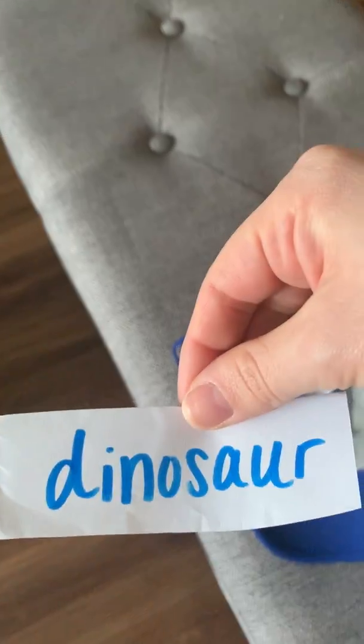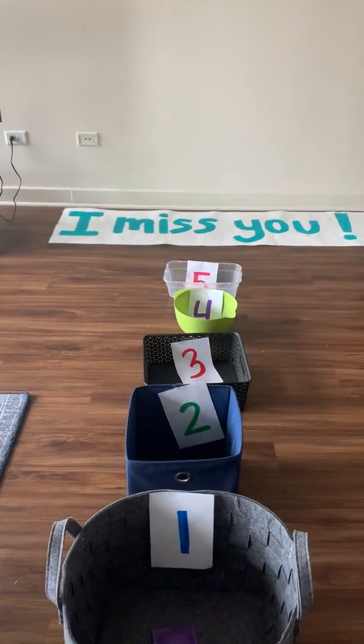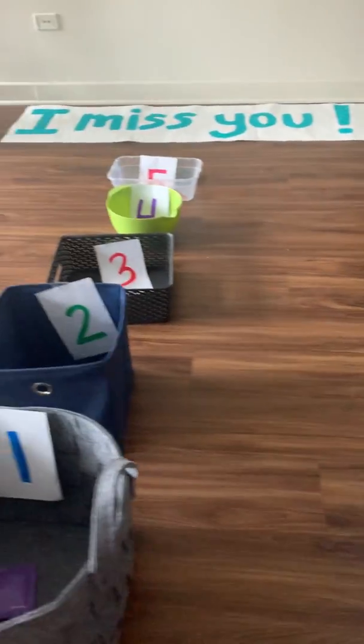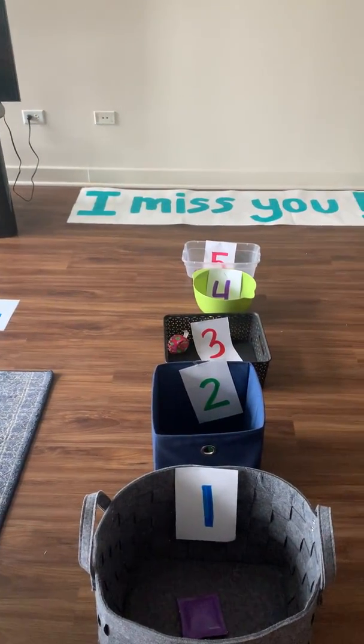I want to do one more with you. Dinosaur. Let's tap it out — dino-saur. Three syllables. Okay, wish me luck. Oh, I missed. Let's try one more time. Three syllables — dino-saur. I made it.